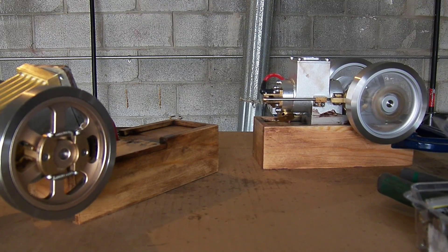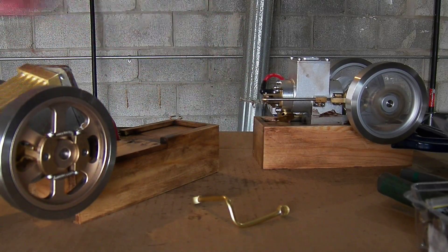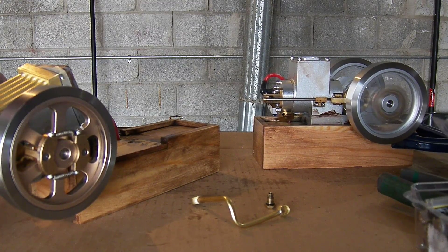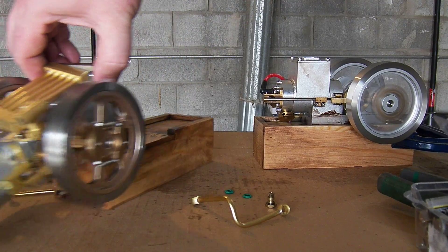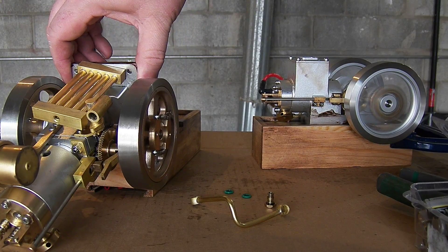I decided to start tearing down this vertical engine to see if I can get the radiator off as much as I can. The banjo fittings are all the same — they have different rings, green ones that are thicker for the fittings on the cylinder, which is off camera here. The fitting on the cylinder uses the thicker O-rings.